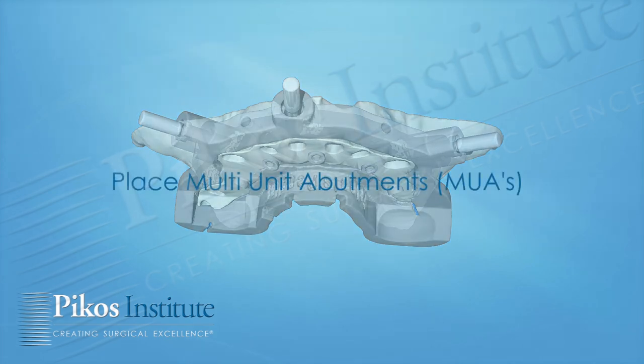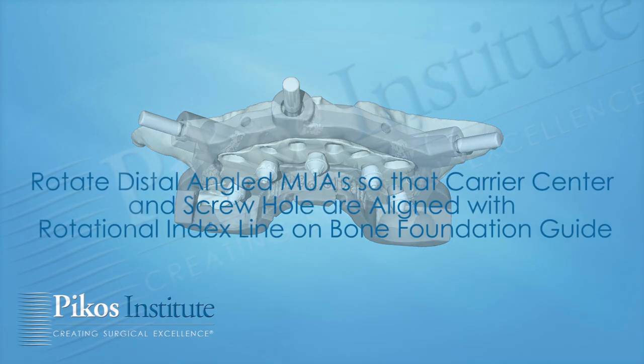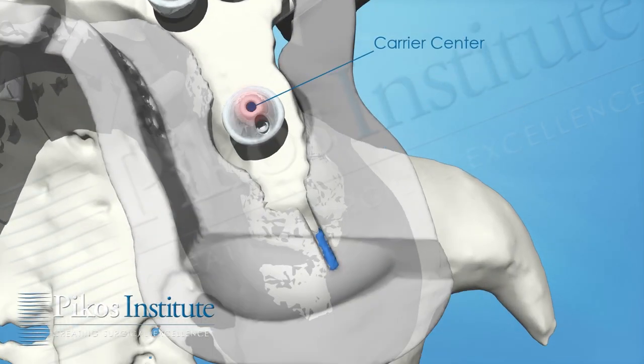That's very important. Now we've placed the multi-unit abutments that have been pre-selected based on our workup — cuff height, angulation, etc. — torqued accordingly to manufacturer's specifications. There's an alignment element here, a reference point, so that we know exactly the position of each multi-unit abutment. The screw hole will line up again with the blue line — that's the index line.